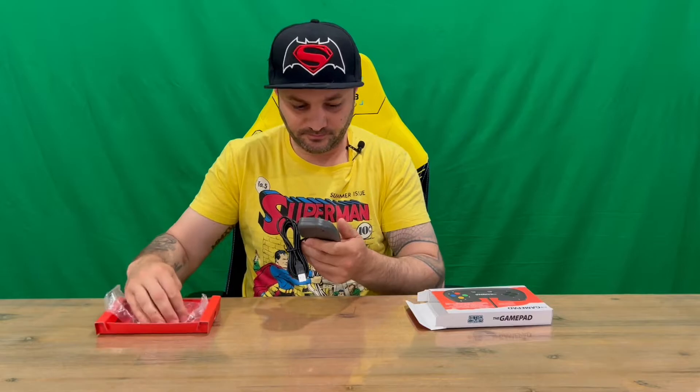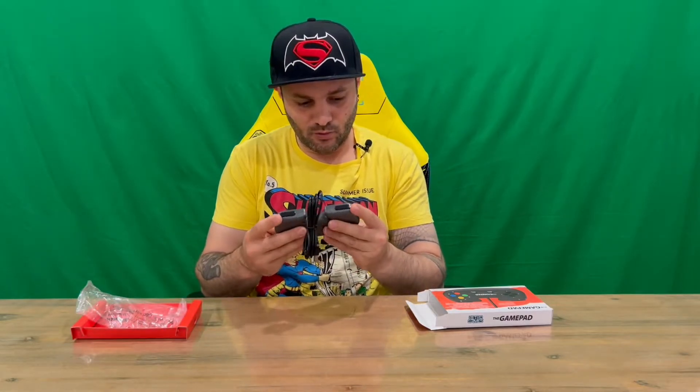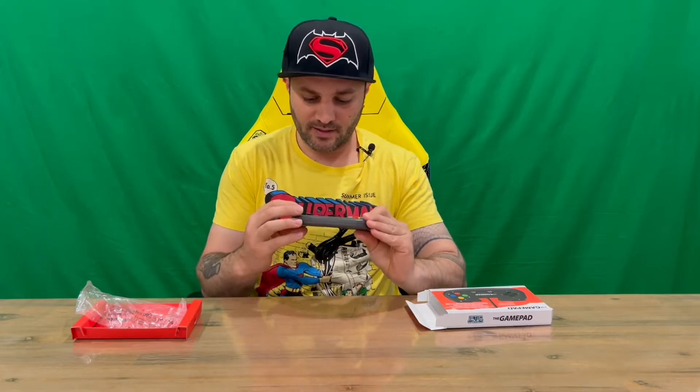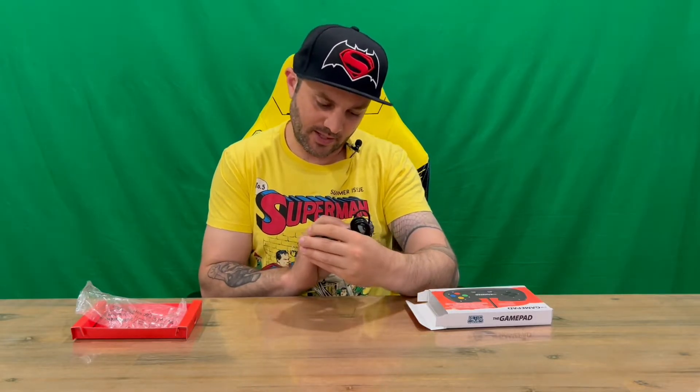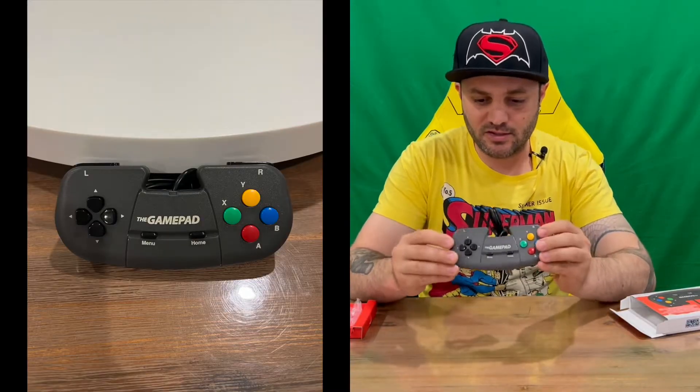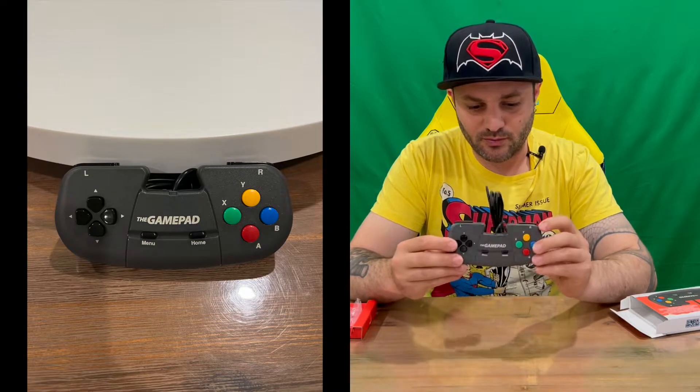It's more of a gunmetal gray, metallic gray kind of color, which is pretty cool — better color than I was expecting. It definitely looks better than on the box. Very nice.